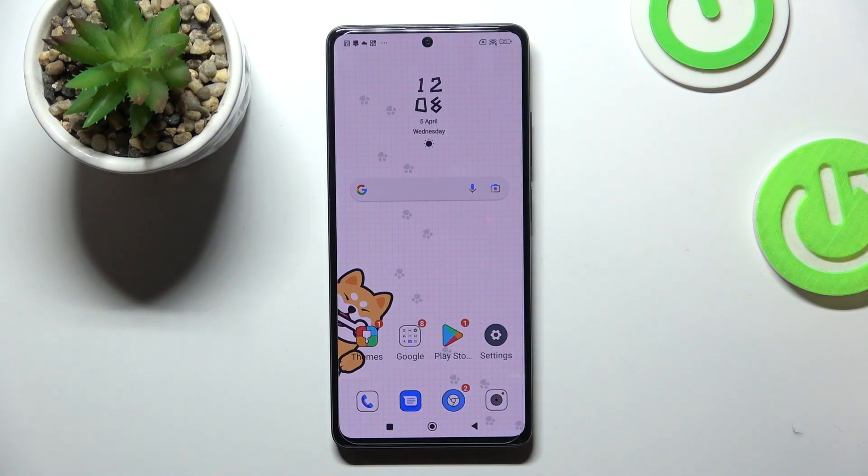Welcome to Hard Reset Info Channel. In front of me is a Redmi 12 Pro device, and now I'm going to show you how to improve battery life on this device.